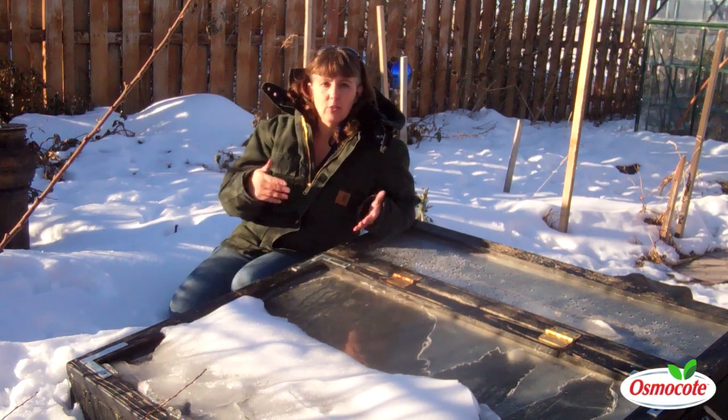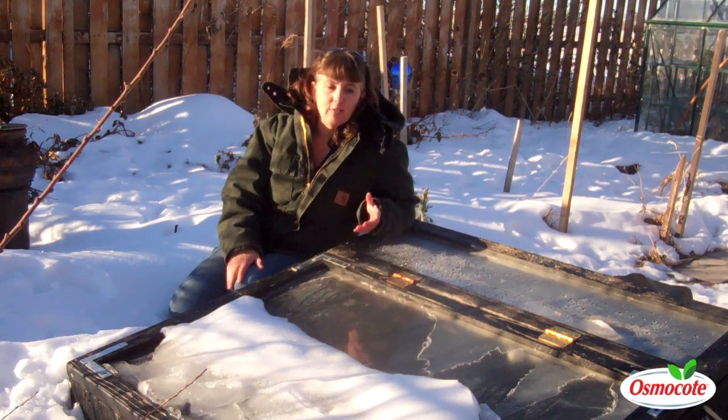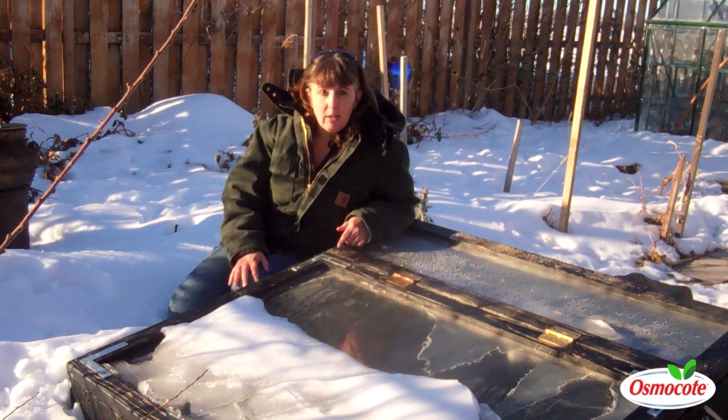We just had our first doozy of a blizzard this year, which dumped 17 inches of snow on the ground. We had temperatures of 4 below, so I was a little concerned about how things were going to fare.